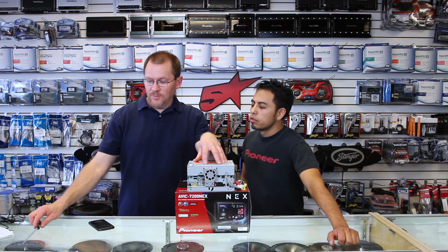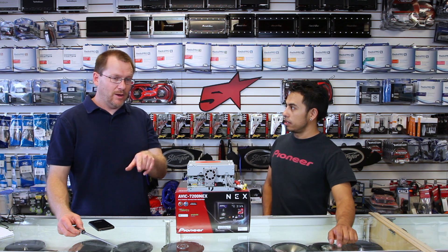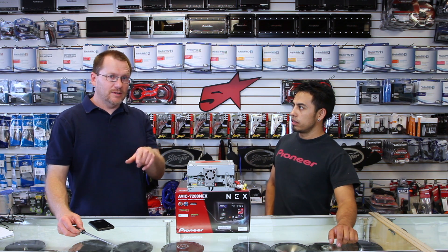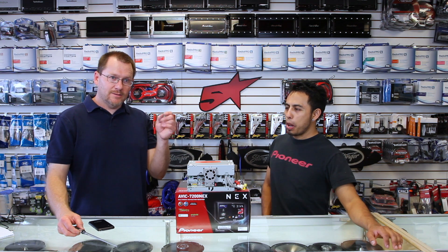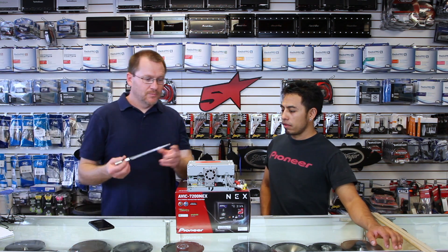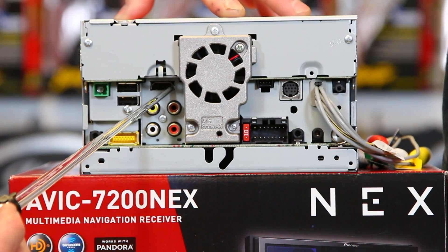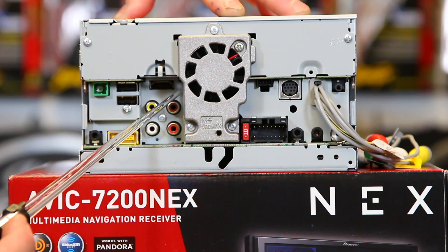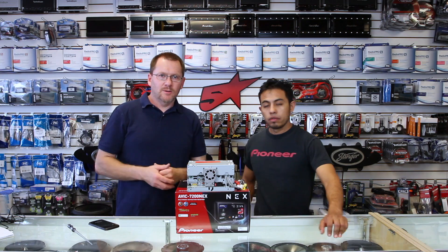On the back of the NEX radio — now this is true for everything except for the 5100. If you have a 5100 or 5200, anything that starts with a 5 and has NEX in it, take it back and get a 6, 7, 8, or a 4. Anyways, the back of the radio — if you look right over here, it's buried deep inside. This crevasse is the HDMI input. That is what you're going to want. That's where you need to be.